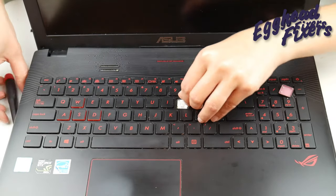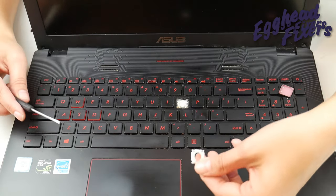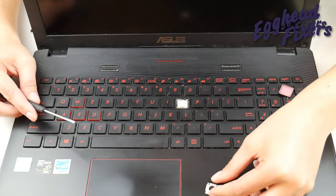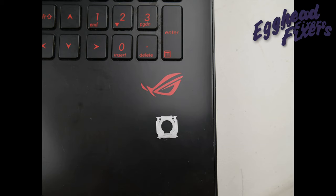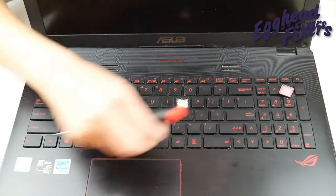Once you've done that, give it a good push and then you're going to pull it off with your flathead, like so. A close-up of your retainer clip looks just like this. We're being careful not to snap off any of those side little tabs.